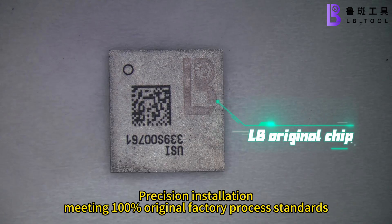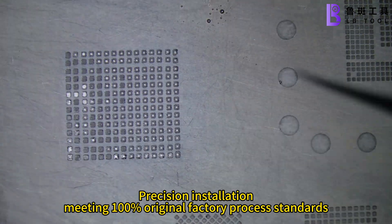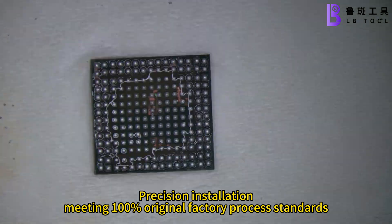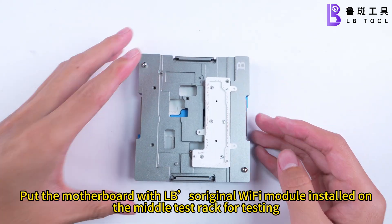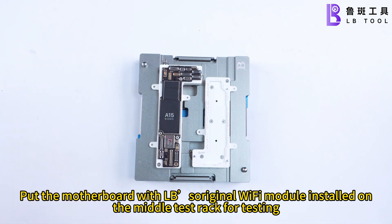Precision installation, meeting 100% regional factory process standards. Put the motherboard with the OX regional Wi-Fi module installed on the middle test rack for testing.